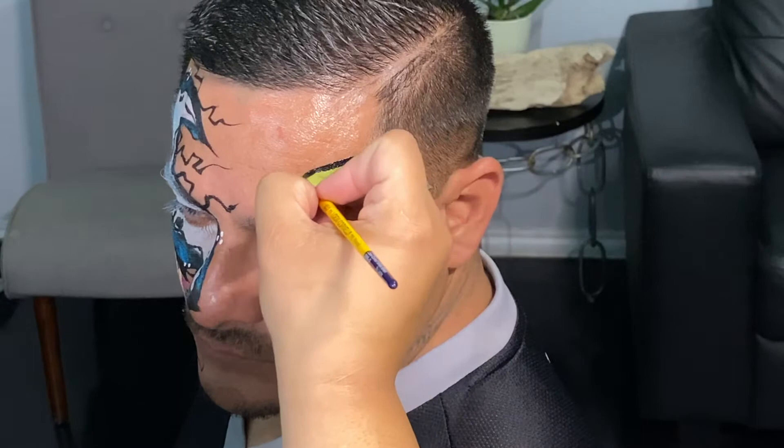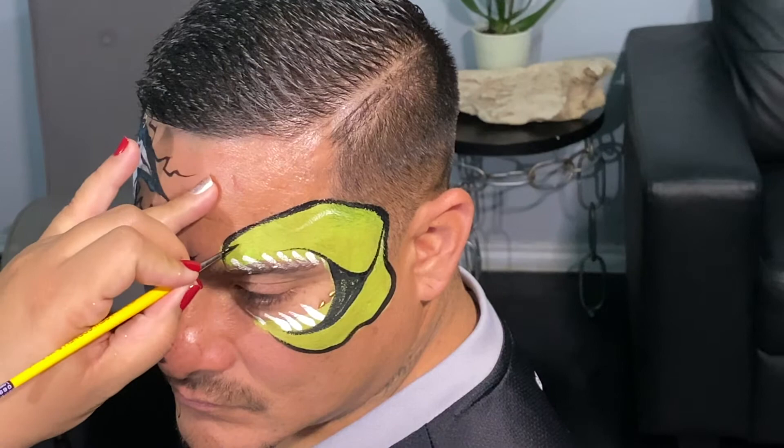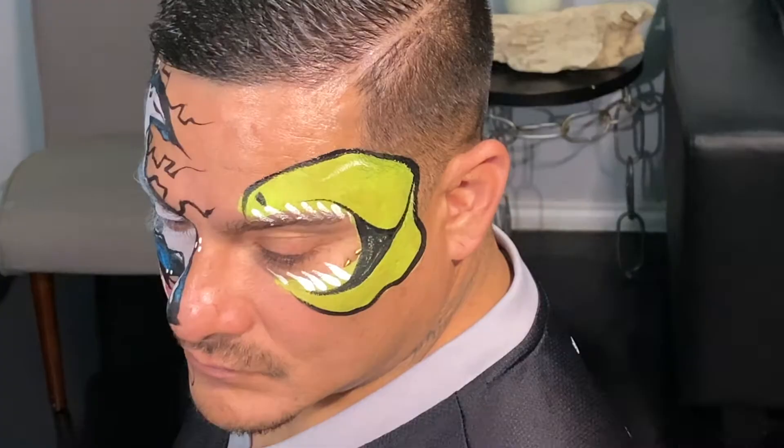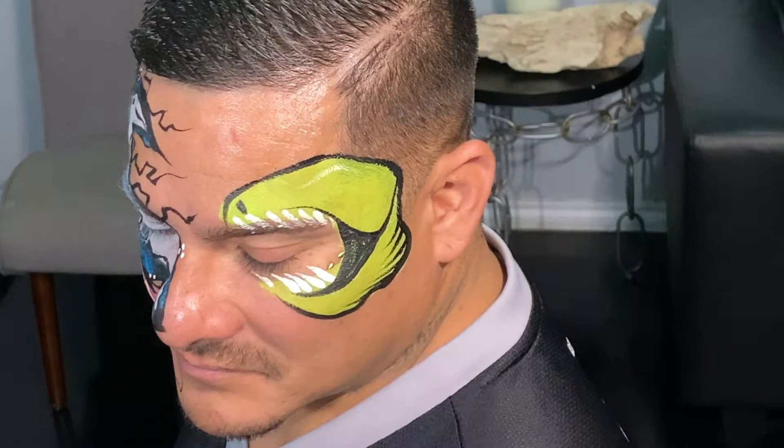We're just going to go down at an angle, come straight down. You don't want to do curved, you want to go straight down. Then create this nostril here. We're going to create stripes — I really like the stripes. It looks more like a raptor, which kids really seem to like lately.